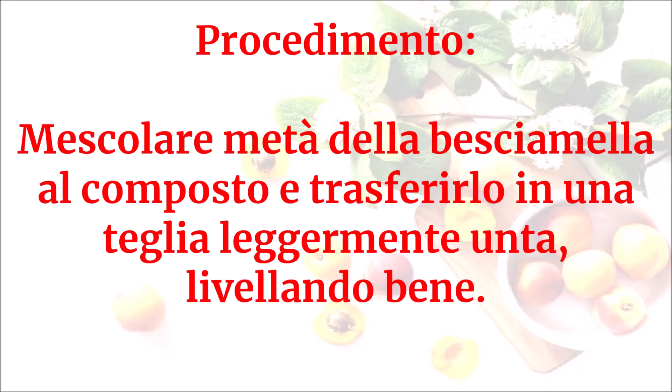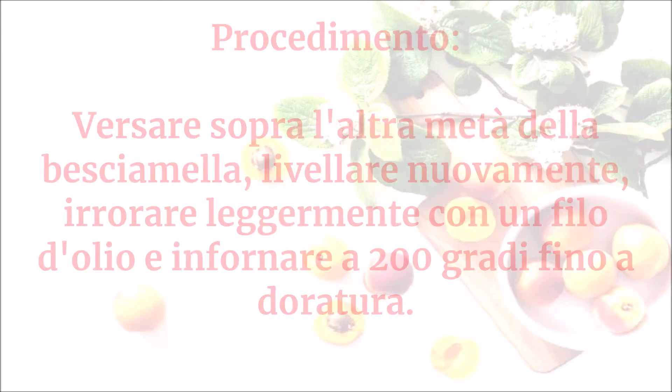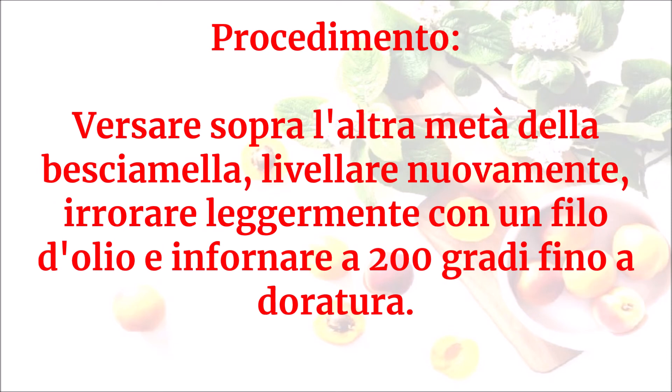Mescolare metà della besciamella al composto e trasferirlo in una teglia leggermente unta, livellando bene. Versare sopra l'altra metà della besciamella, livellare nuovamente, irrorare leggermente con un filo d'olio e infornare a 200 gradi fino a doratura.